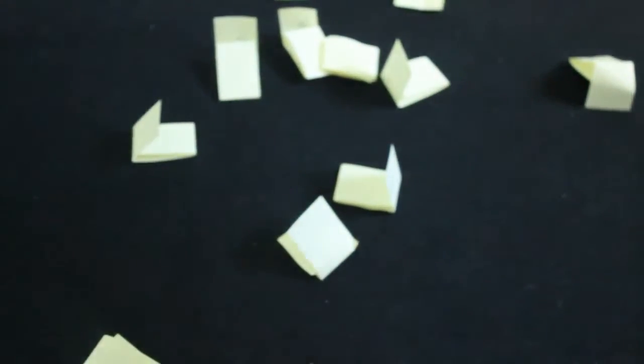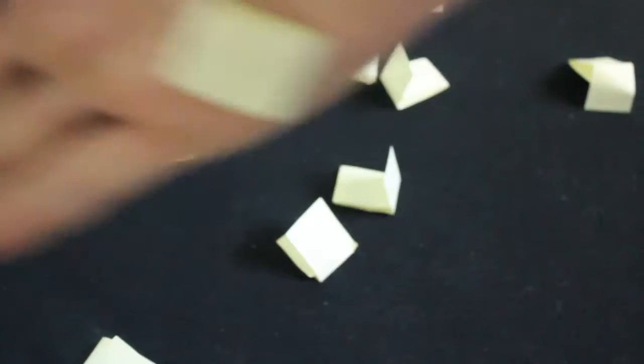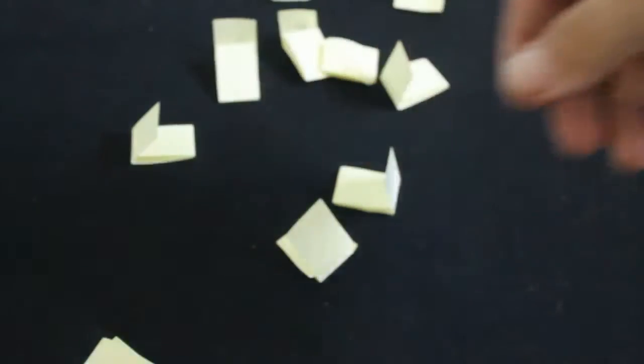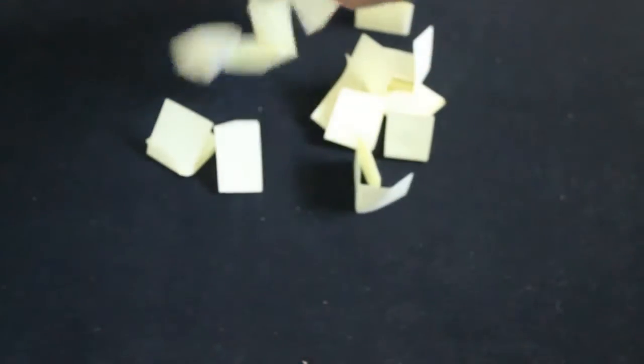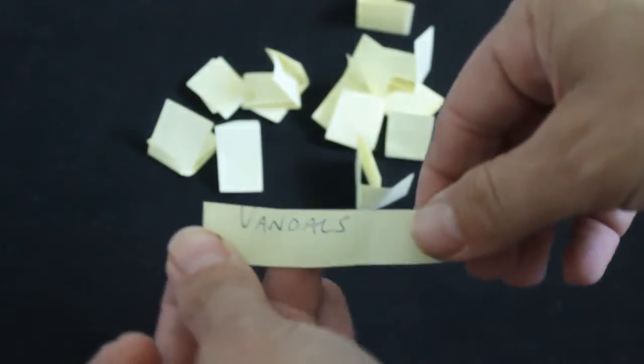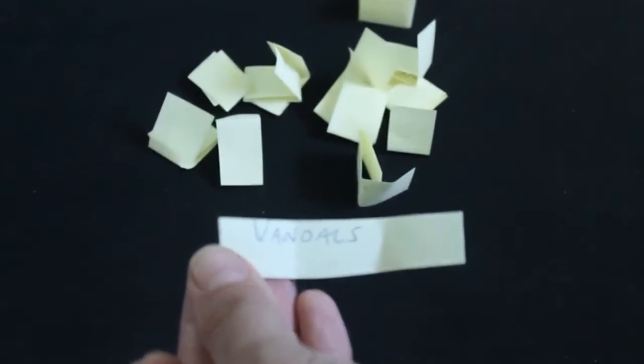Anyways, today I'm doing deck reviews the whole week. I don't know what decks I'm gonna do yet, though. However, I wrote them all down, and I'm cheating — I stuck one to my hand. Oh, not anymore, it's gone. What I'm gonna do is randomly select a deck with you. And it is... The Vandals.